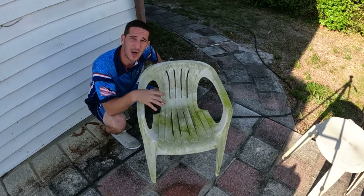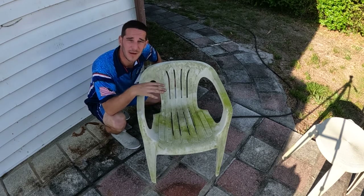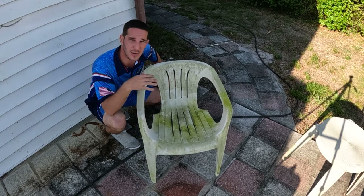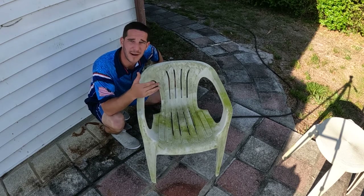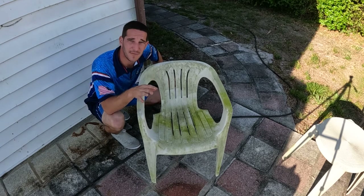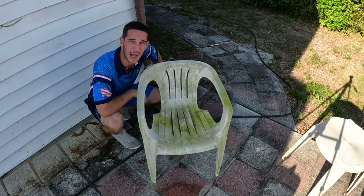I'm going to apply it, then rinse it off, and if anything is still left, apply it again and rinse it off. Very, very easy — I could do six chairs, applying and cleaning them all, in a matter of 10 to 15 minutes. Save the money, do this as a homeowner. Clean up all of your back patio furniture.